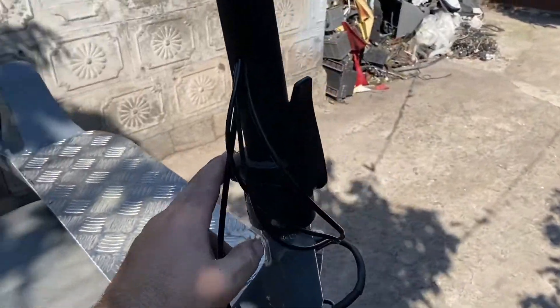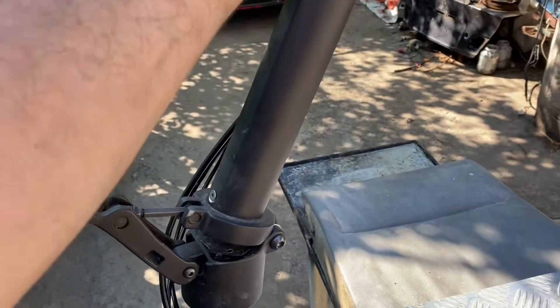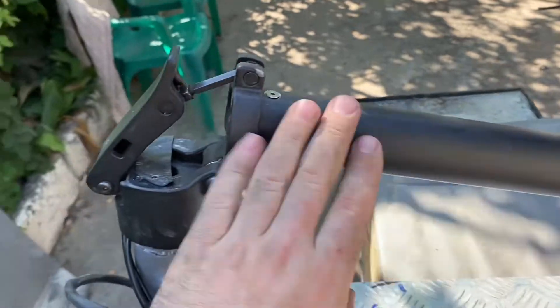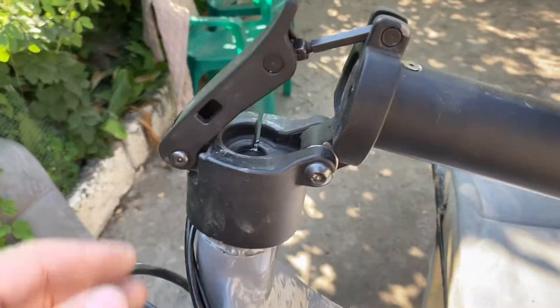The whole top part is taken from a mountain bike. The steering column with the folding mechanism I used from a 9-Bud G30 Max. This is how it folds, and this is how it looks.